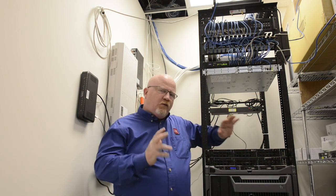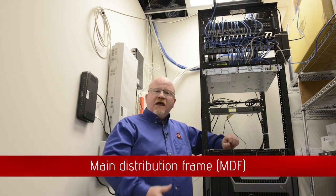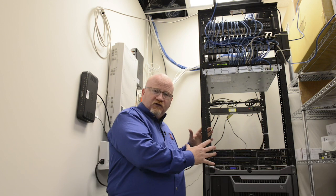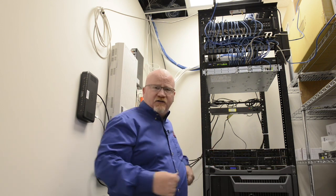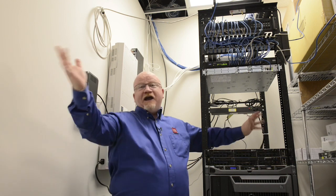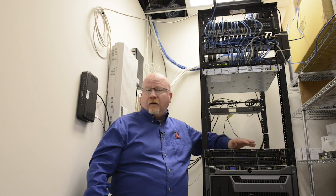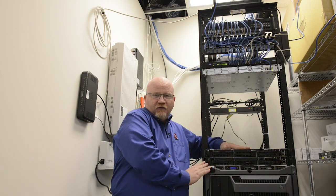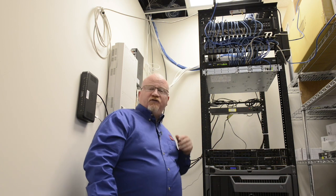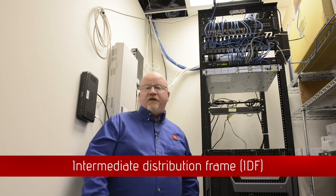There are two different ways that we can look at the equipment room. Number one, you're going to have what's known as your main distribution frame, or MDF. In my office, this is the main distribution frame — there are all kinds of connections to the outside world right here. In the future, when we have a six-story building, I'll have equipment racks on every floor. While this one will stay the main distribution frame, there'll be other equipment racks on other floors, which would act as what we call intermediate distribution frames, or IDFs. Make sure you're comfortable with MDF and IDF.